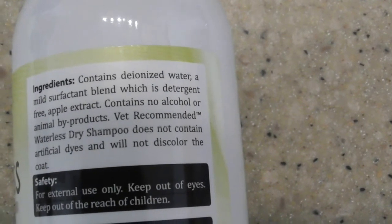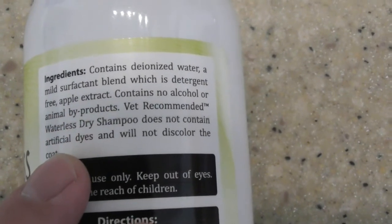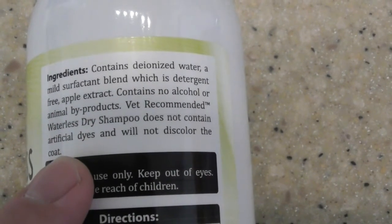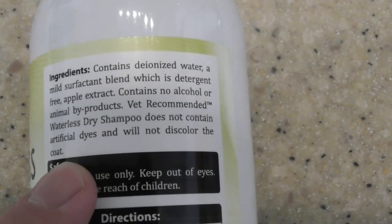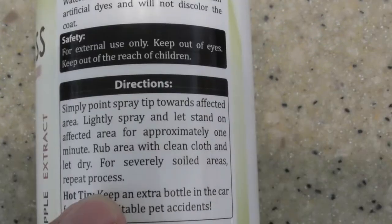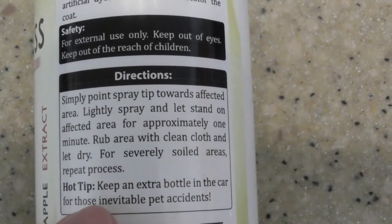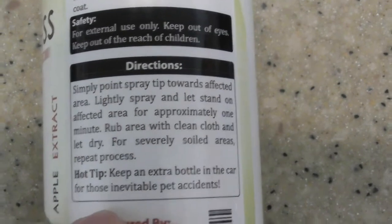It contains no alcohol — that's really important. No animal byproducts, very important. Waterless, so you're not going to have to put them in the bathtub all the time. No artificial dyes, which is important too. Directions: lightly spray and let stand on the affected area for a minute, rub the area with a clean cloth, and let dry.